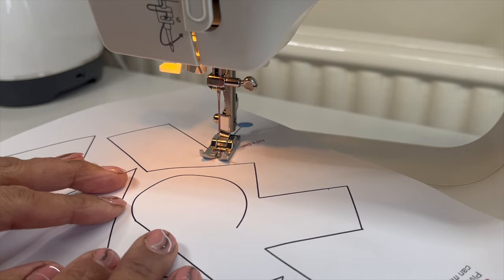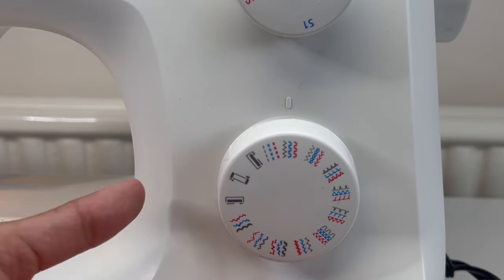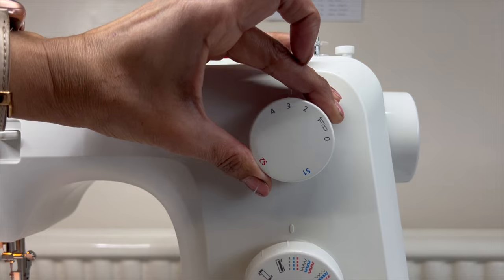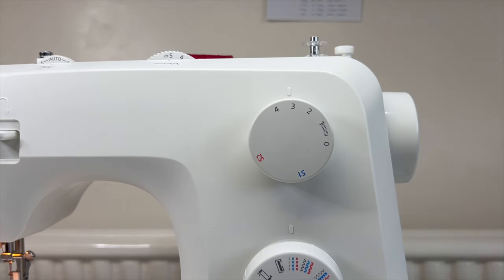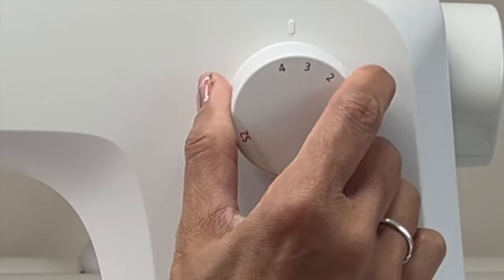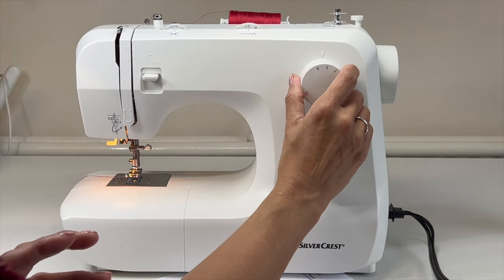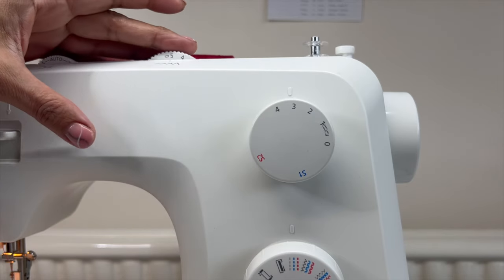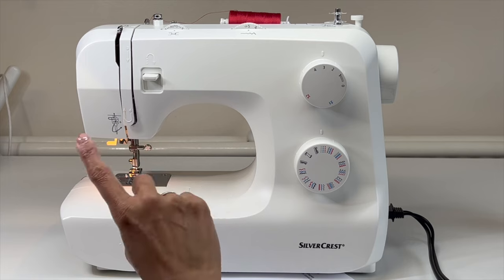These are really good skills for you. So we're going to set the machine up to a straight stitch, with the stitch length set to three — that's three millimeters. If you go a little between three and four, you're three-and-a-bit millimeters. You don't have to be exactly three millimeters. With the stitch width, we're not doing a zigzag, so we don't need it to be wide.